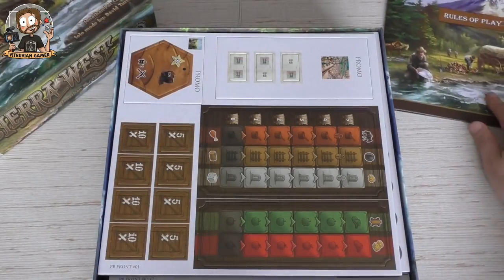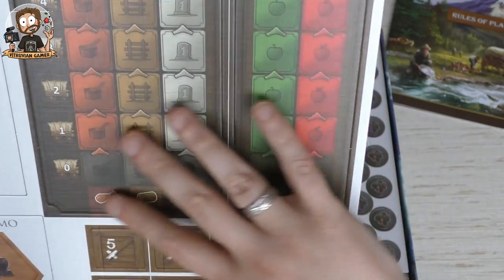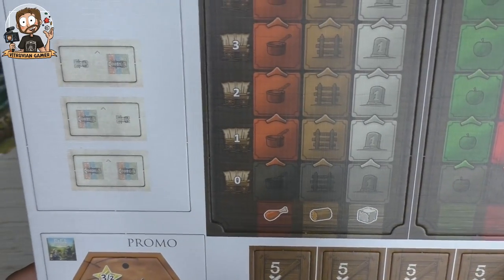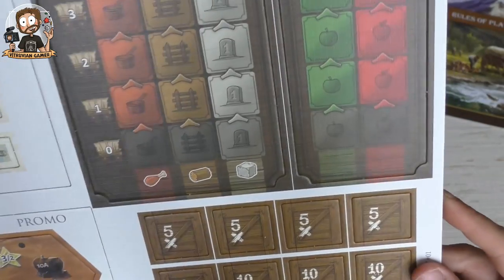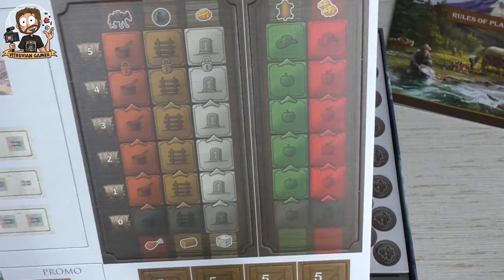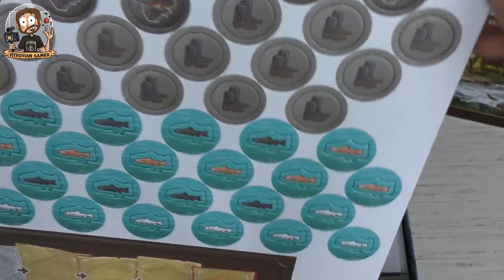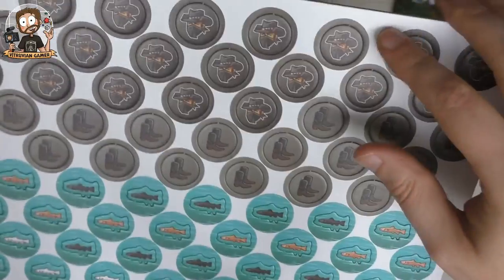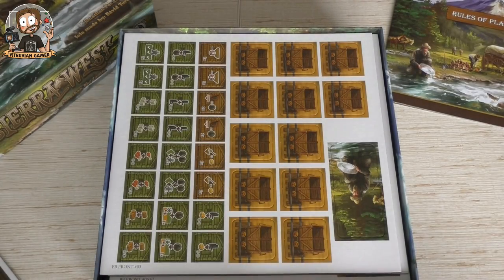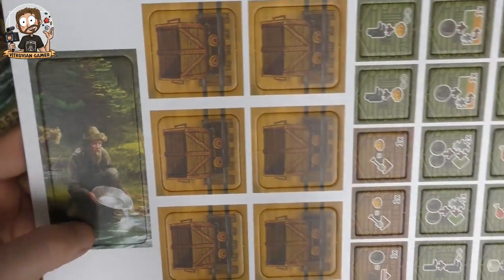There we go — that's the first part of the components: some punch board, some tracks here. I think these depend on which module you're playing. Also promos for Tayoti Quakon — I pronounced that completely wrong — and for Die Settlers. I don't have those games, but it's a smart marketing move putting them in here. More tokens — we have some fish tokens, boot tokens, and outlaw tokens. And this is another board — I'm not sure what it's called, but they're double-sided.